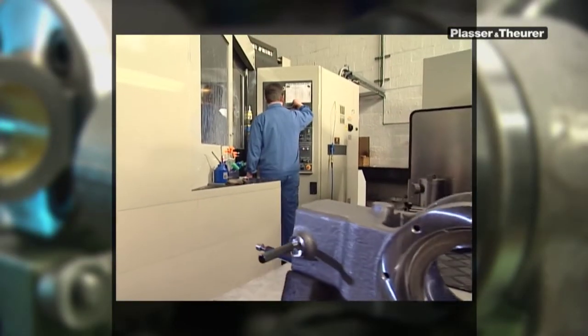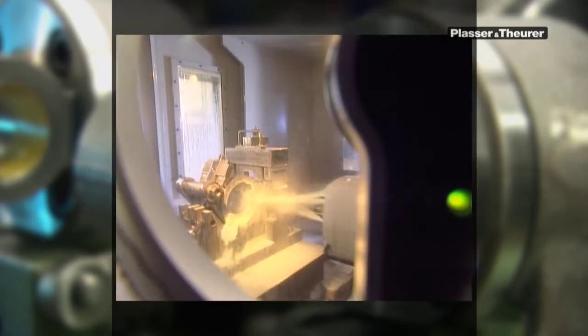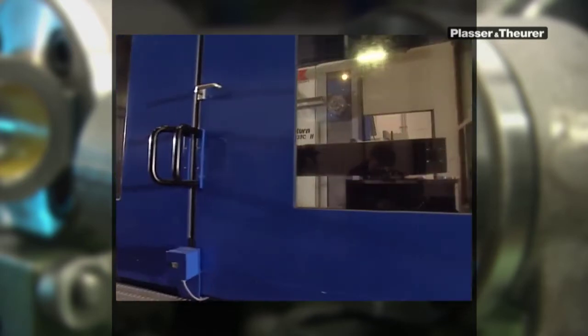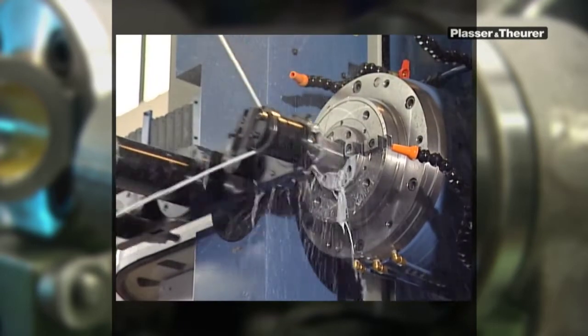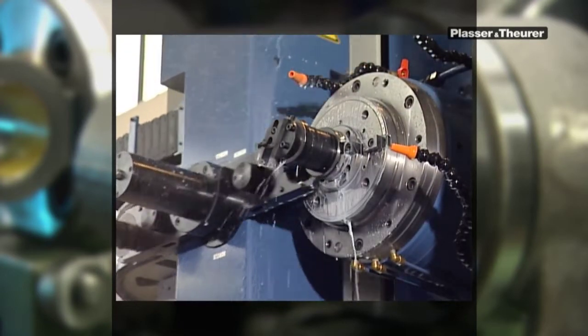100 employees work on more than 50 finishing machines in two-shift operation. Just see what high precision results these drilling, milling, grinding and cutting machines produce. This involves tolerances in the micrometer range.